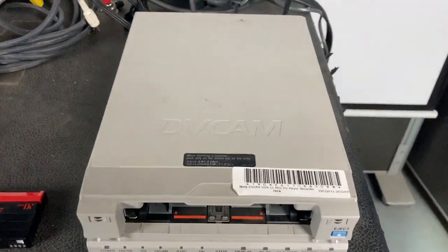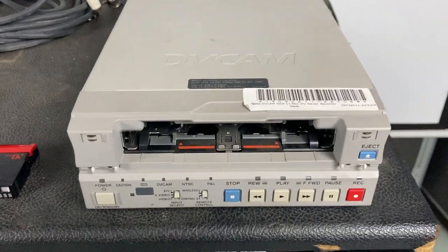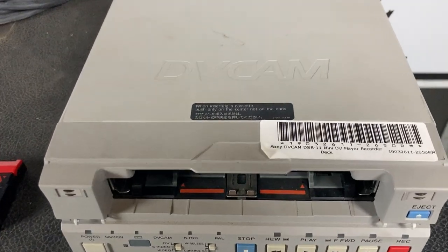Hello there, welcome to OzJawsOnline. This is just a brief video showing that this Sony DV cam is actually working.